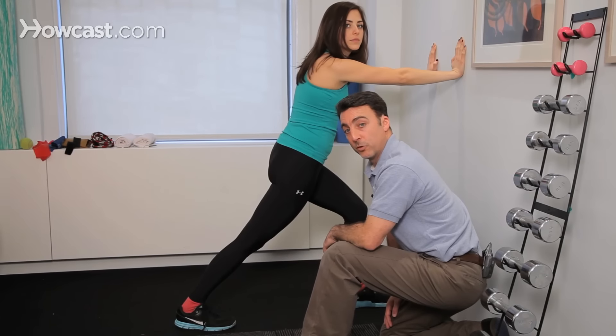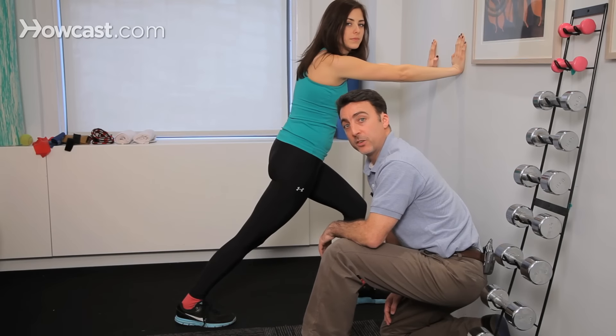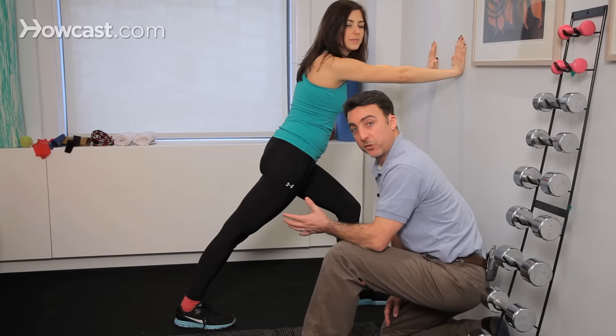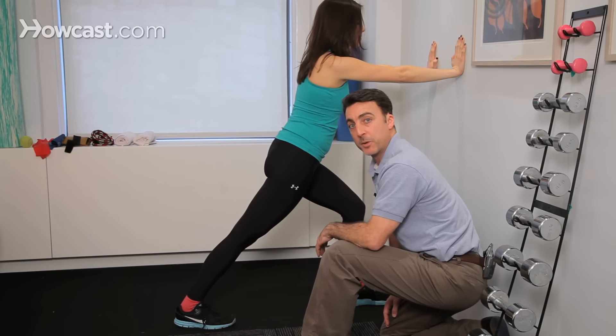They both need to be stretched after running or after exercise. The goal is to hold it for about 15 to 20 seconds, one to two reps daily. If you want to do it twice a day, it might not be a bad idea if you're recovering from an injury. This is your calf complex called your gastrocnemius and your soleus, an important muscle group for training and stretching for the running population as well as for the exercise population.